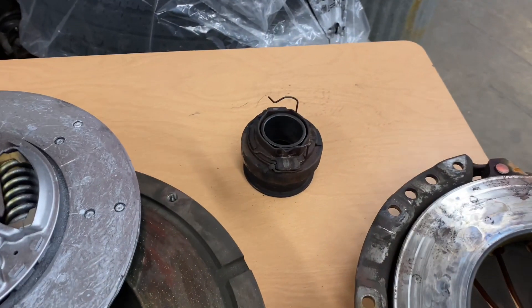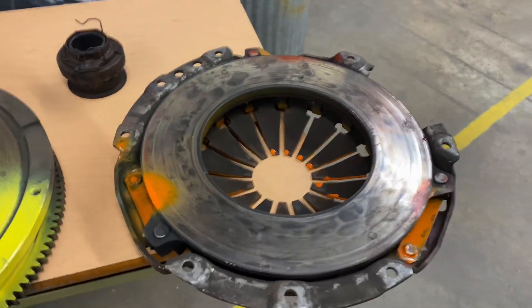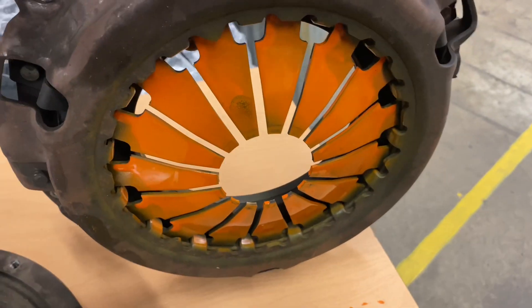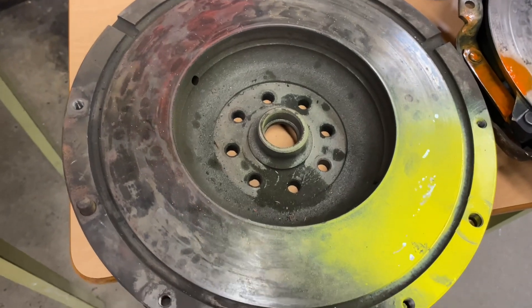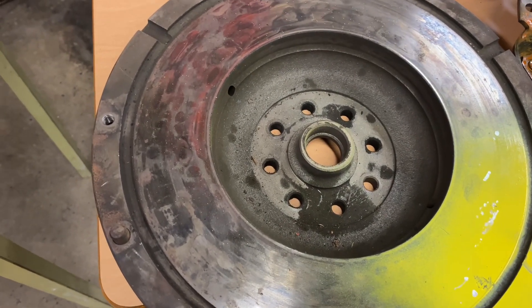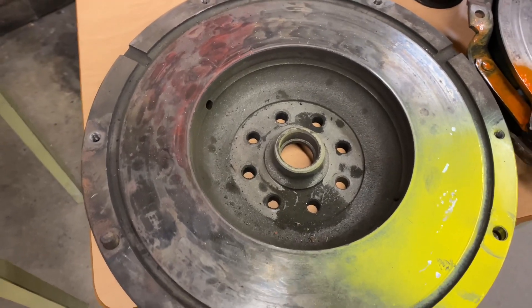We have a release bearing, we have the clutch plate, we have the pressure plate, on the other side we have diaphragm springs, and then we have the flywheel. The flywheel is what gets attached to the crankshaft, and it spins at the same speed as the crankshaft.